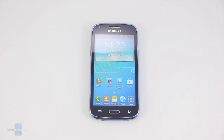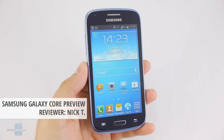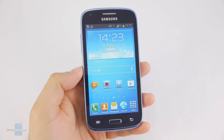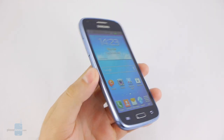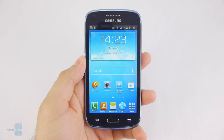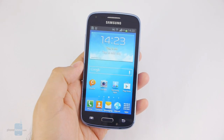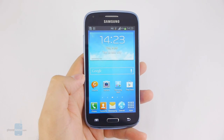Hello guys, this is Nick with Phone Arena and you're watching our video preview of the Samsung Galaxy Core. It's a lower mid-range Android smartphone offering a fairly large 4.3-inch screen, and it's available in both single and dual SIM versions. Further specs include a 1.2GHz dual-core processor, 5 megapixel autofocus camera, and an 1800mAh battery. Overall the Galaxy Core doesn't really have a lot to impress with, but it's pretty affordable so let's give it a chance.